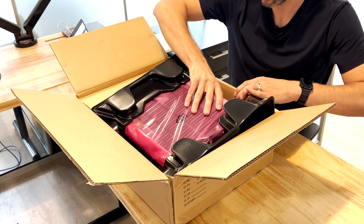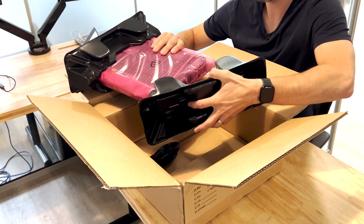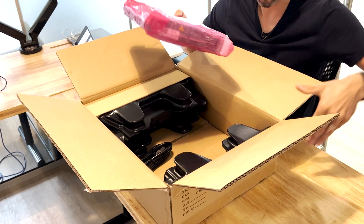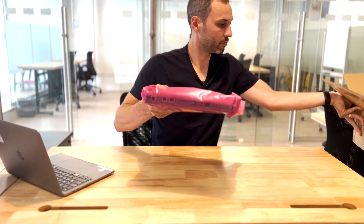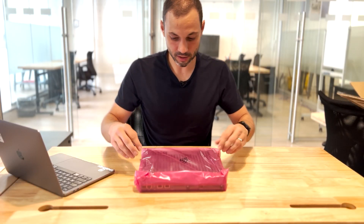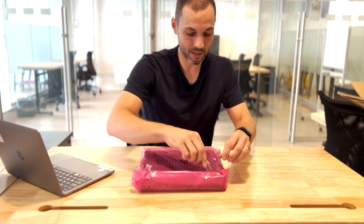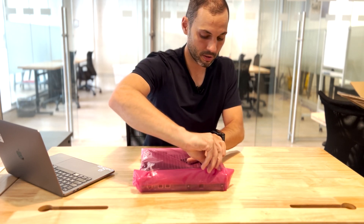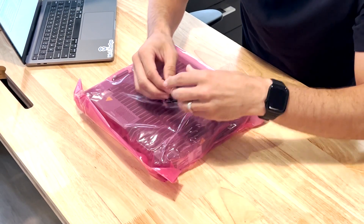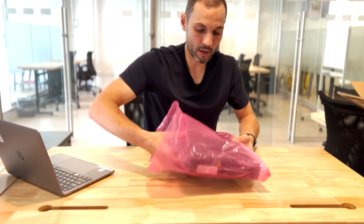And then we have the switch itself — this one's a 12-port so it's not a huge switch. I'm just going to put the box aside for now. If we take the switch, you can see it's secured in plastic wrapping here, so I'm just going to untape it and now we can get the switch out.